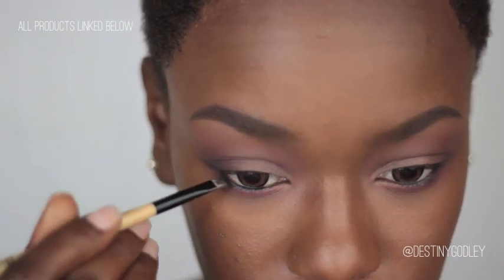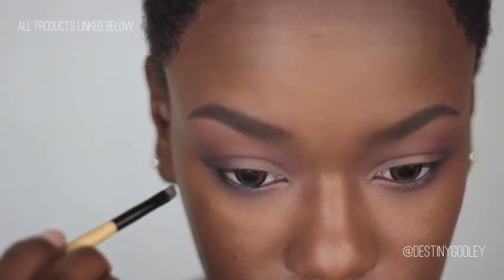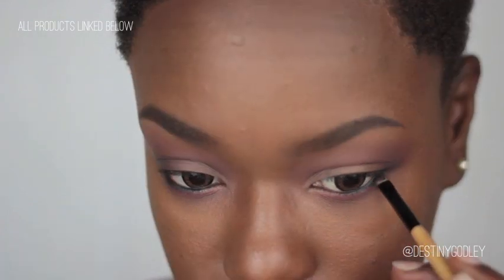Now I'm going to go in with some black eyeshadow to set that and also smudge it a bit. This is going to help it appear softer and it's also going to help it last longer.